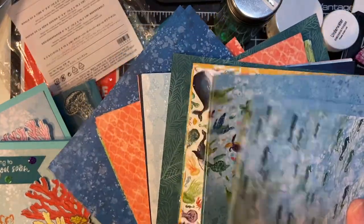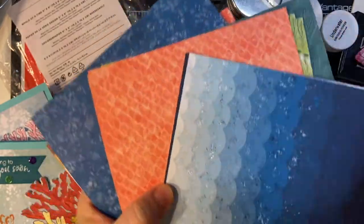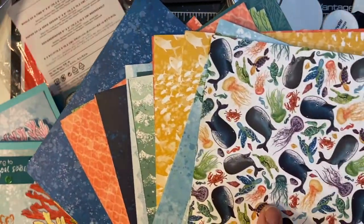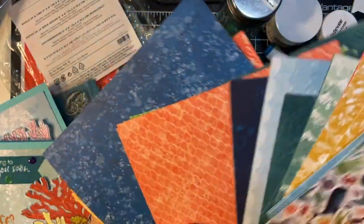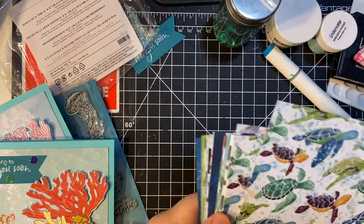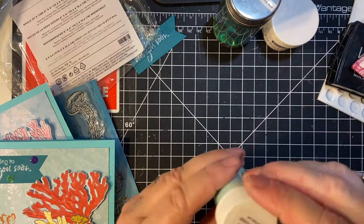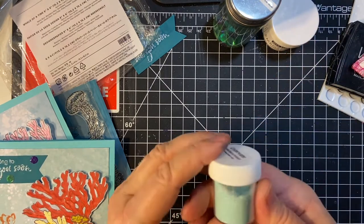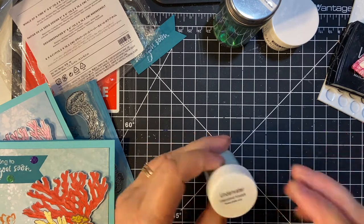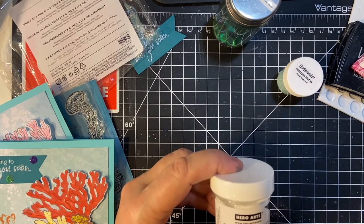I've kind of got them mixed up right now because I've used them. I've got a Waves embossing folder and I've got the jellyfish in my stamp set, so there are all kinds of possibilities. I also used the underwater embossing powder — the sparkly one from the kit — and I'll show you later about how that worked or didn't. But I also pulled out my Hero Arts white detail embossing powder as a comparison.